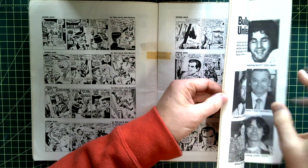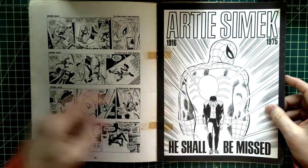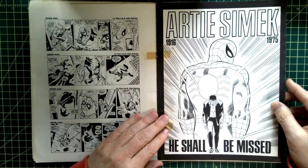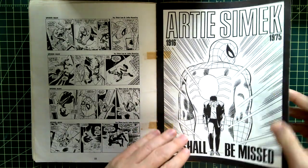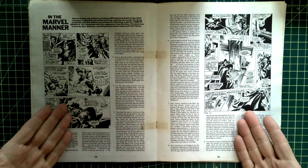Artie Simek died — this may have been the first time I heard of Artie Simek. It probably made me aware of who Artie Simek and letterers were. There's a nice Romita piece they used there, 'In the Marvel Manner' — once again they're telling us how comics are made.